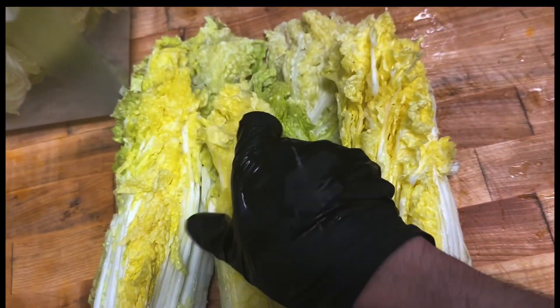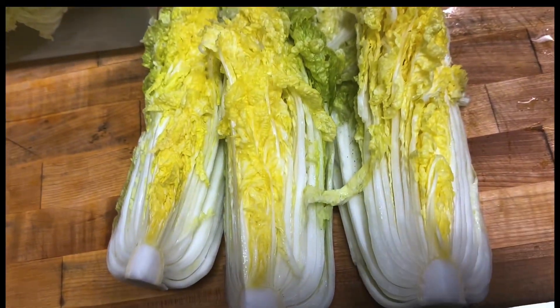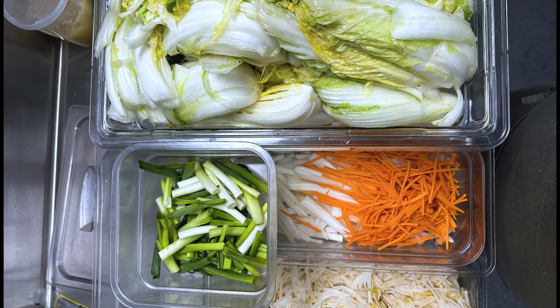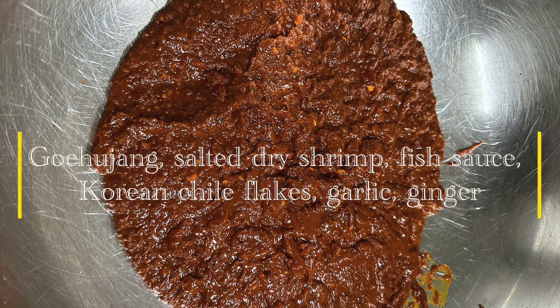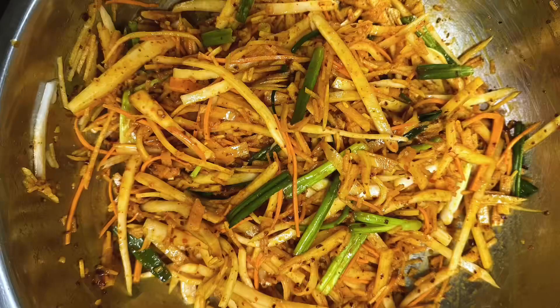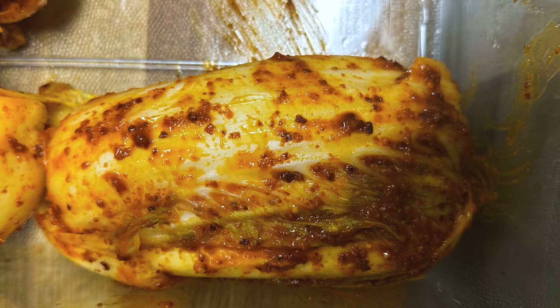While your napa cabbage is soaking in the salt brine, you're going to want to cut your scallions, daikon, carrots, and Asian pear. This is how my mise en place looks. Then I also made a paste, which is going to get rubbed between the leaves of the cabbage. What you see now are all of my vegetables that have been rubbed with the kimchi paste that we made.